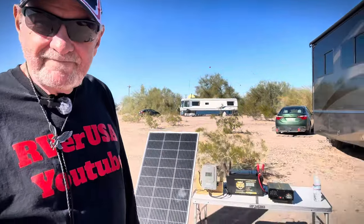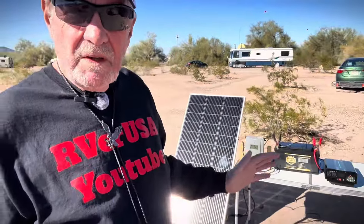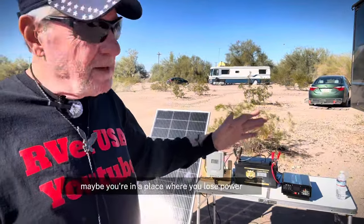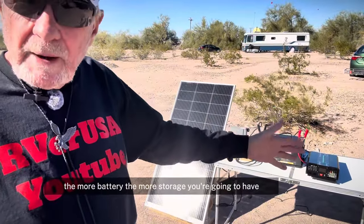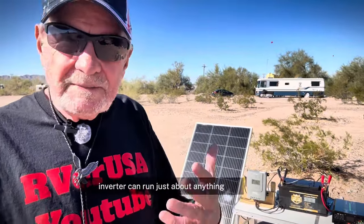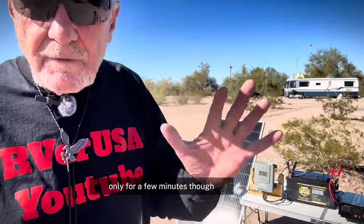As you can see, this is not a complicated setup — it's quite simple, actually. You can do this. If I can do it, you can do it. There's no reason for you not to have electricity. Whether you've got a Class C or Class A, a travel trailer, or whatever you're camping with — and maybe it's not just for camping, maybe you're home and lose power all the time — this is a nice little rig. The more battery, the more storage you'll have. The more solar panels, the more power. With a 2,000-watt inverter you can run just about anything — a microwave, a toaster, a hair dryer, though only for a few minutes.